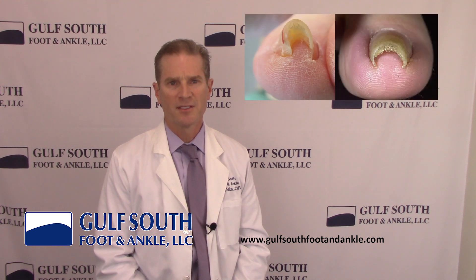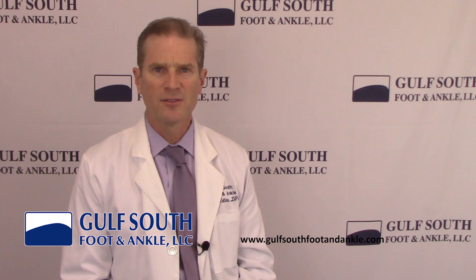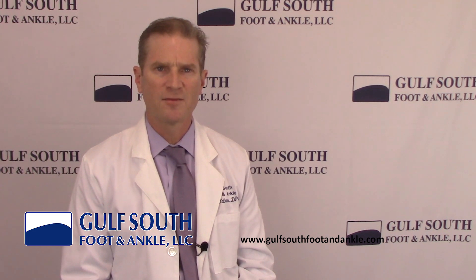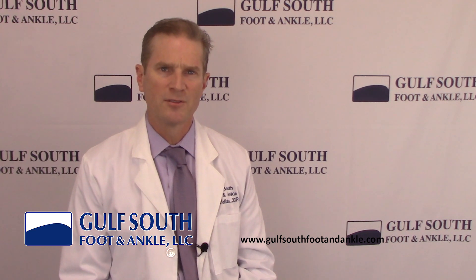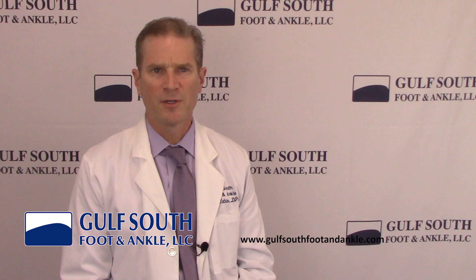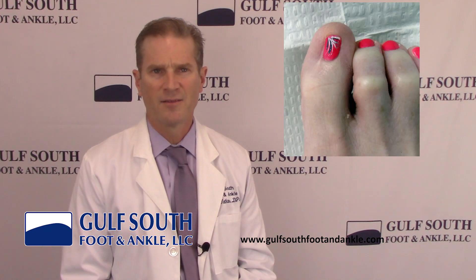Pincer toenails are a common condition where the toenail curls into a tube shape. The condition is unsightly and can cause the nail to become ingrown. Up until the development of the KD device, treatment for pincer toenails involved removing the sides of the toenails and applying chemicals to destroy the nail root. With a severely pincered toenail, this required removing so much of the curled portion of the nail that it left the toenail very narrow and cosmetically unpleasant.